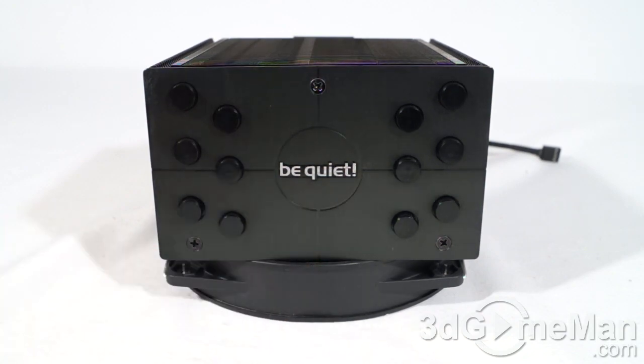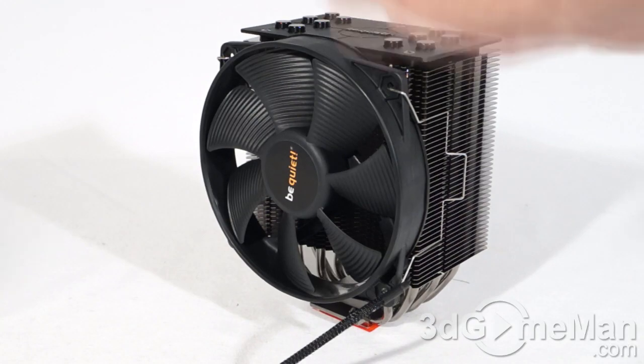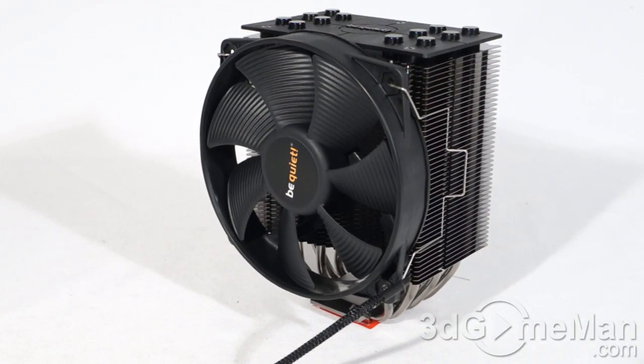Now have a listen to the 135mm fan at maximum RPMs, which is 1500.